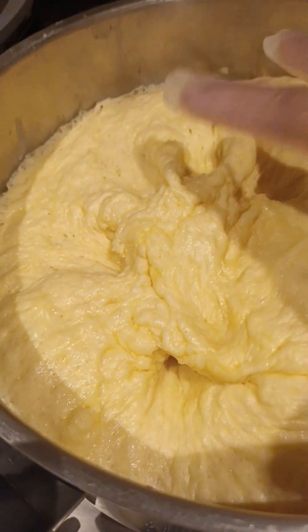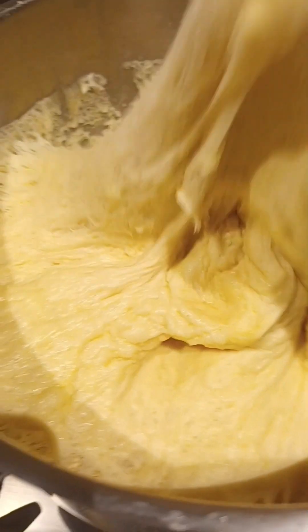Hello guys, the doughnut dough is now very soft.